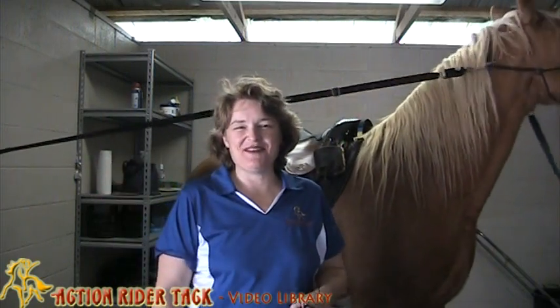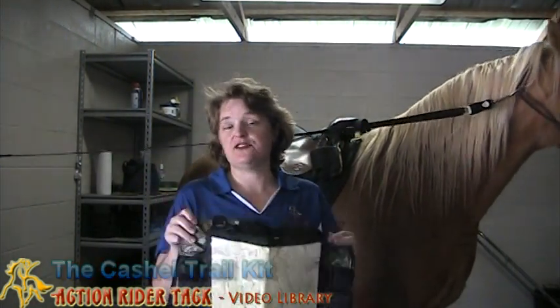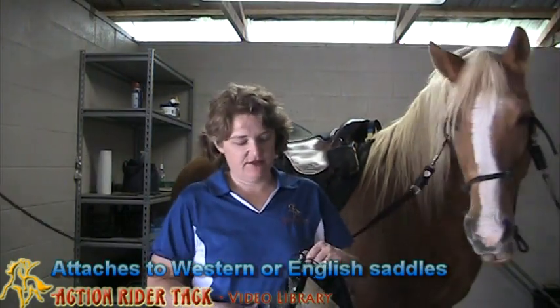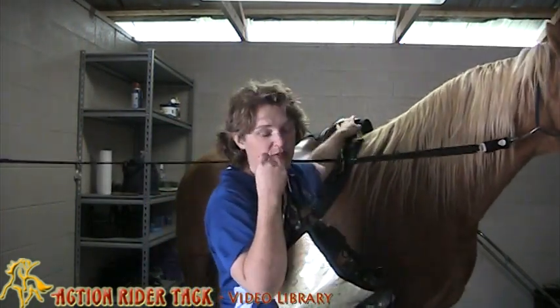Hey, Action Riders! This is Deidre Huey with Action Rider Tech, and I wanted to share with you the Cashel Trail Kit. This is wonderful. It'll attach to a Western or an English saddle. You have the two little D-rings up here, if you have an English or if you have a Western. You can tie it right to the pommel area, right up here.